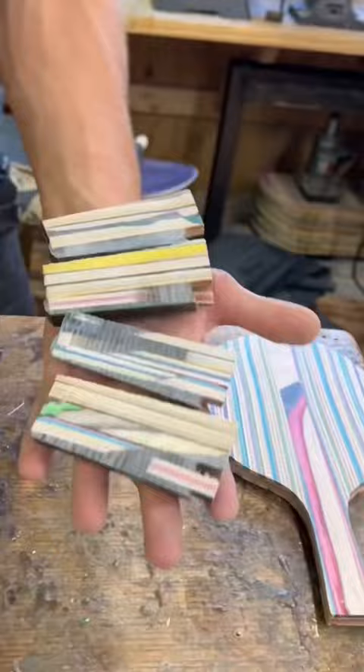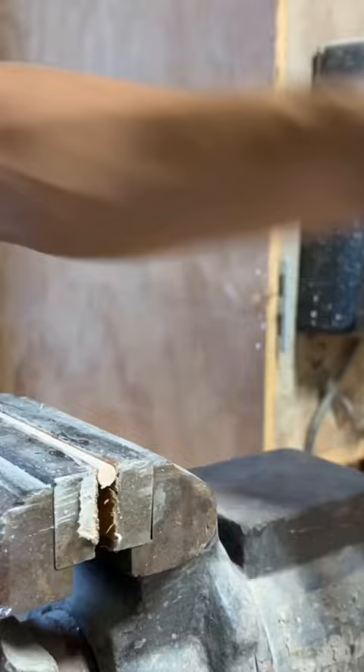From there I used a template to trace the shape of the ping pong paddles. I started work on the handles, which I made using epoxy and broken recycled skateboard chunks. I milled them into the right shape and then attached them with more epoxy, making sure they didn't move by using some oak dowels.